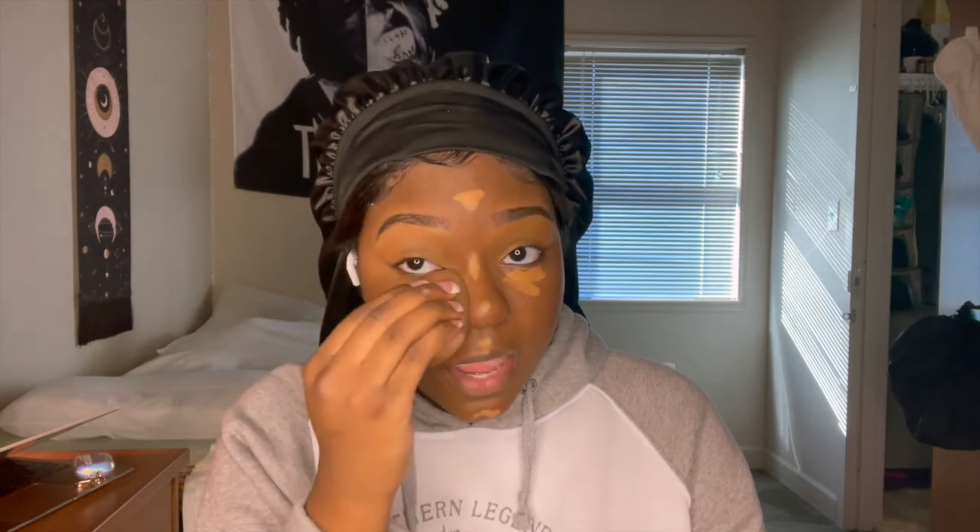I barely wear makeup during the week at all, simply because I want my sleep. I don't contour because I cannot find a good contour shade on Amazon — I can't leave base, so I can't go to Sephora, MAC, or Walmart to find a good contour shade. And all the shades for the black girls on this base are gone because it's a joint base with a whole bunch of people. So I don't contour, and I thought I would hate it at first, but actually it doesn't look bad at all.